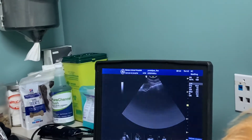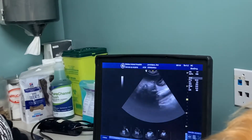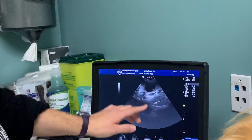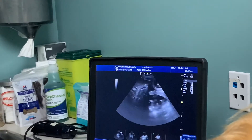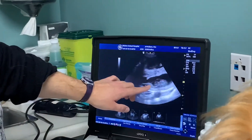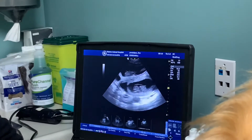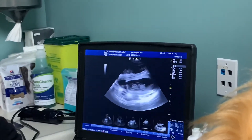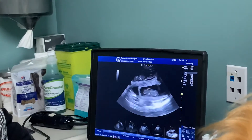So now we've seen two puppies. If I scroll up here, up by your spleen, there's another puppy — you've got to get around your colon, your colon likes to be in the way. So there's another puppy up here. Then if we come over here, on the other side, there's another little puppy. So these two are now laying side by side. Very cool.